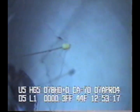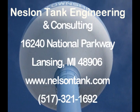AWWA recommends that during the inspection the tank be isolated from the system. If you have any questions about the ROV or any of our other services, please feel free to contact our Lansing office and one of our professionals will assist you.